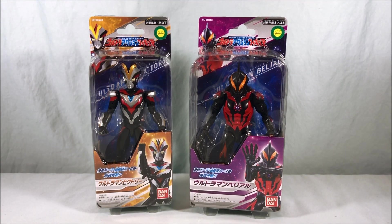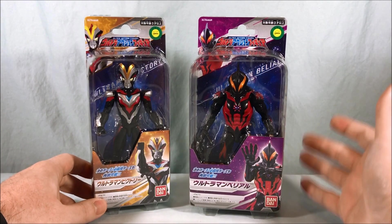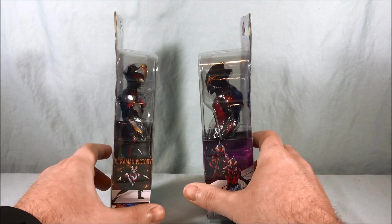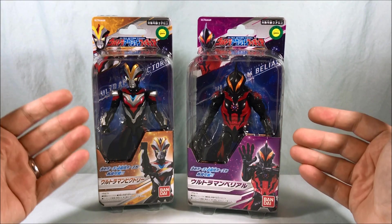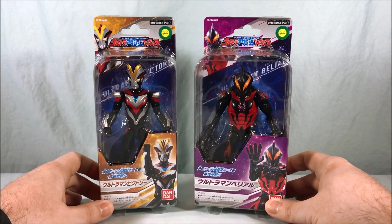Hello everyone and welcome to Long's Toys. Today I have two new ultra action figures to review: Ultraman Victory and Ultraman Belial. As you can probably tell right off the bat, one is considerably larger than the other, but I'm really excited for both of these. I've really been enjoying the ultra action figure line and I'm happy that both of these characters got released.